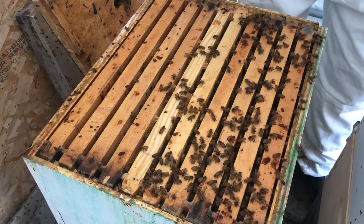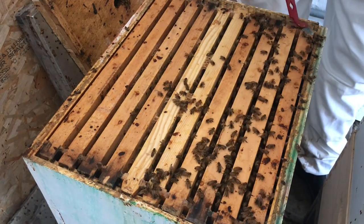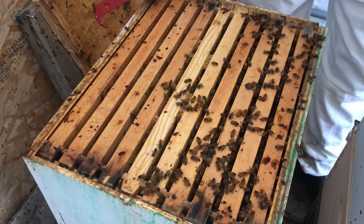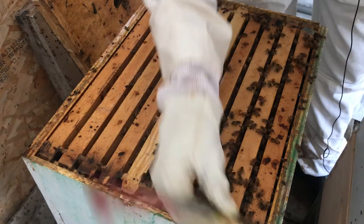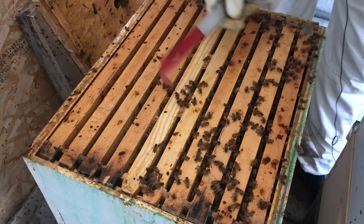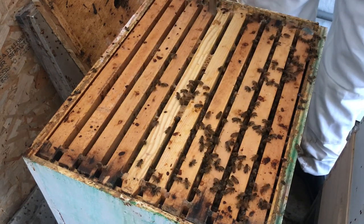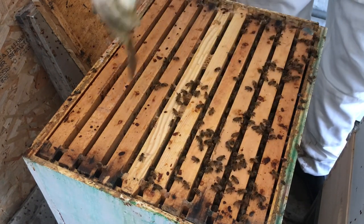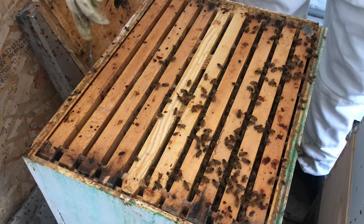Speaking of ventilation issues, I can see there is mold starting to grow on the frames here. That's not ideal, because that means that a lot of moisture has been getting in the hive. But on these center frames here, it looks like it's fine — it might just be where the bee cluster is. And it looks like the bee cluster is right over here; they're kind of avoiding this side of the hive.